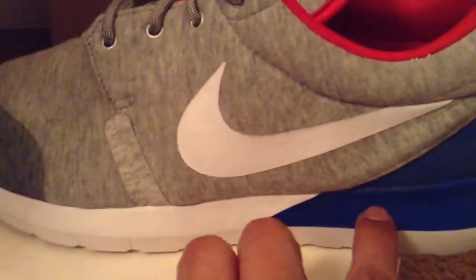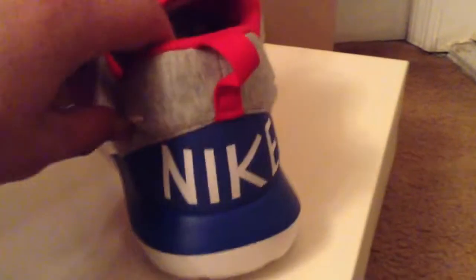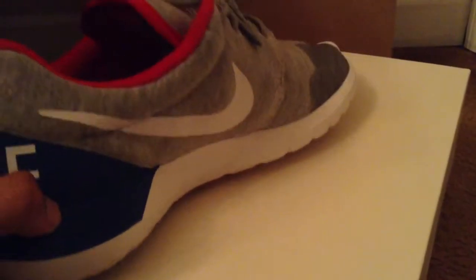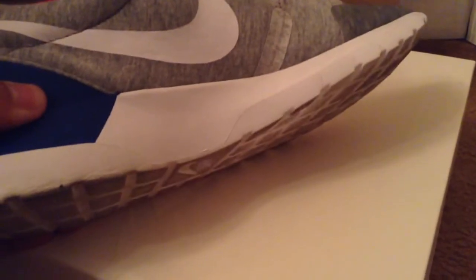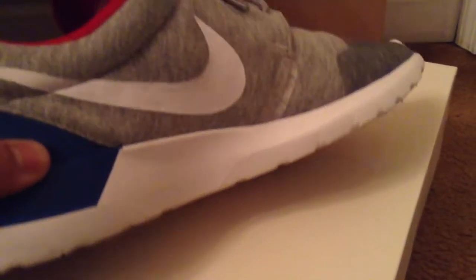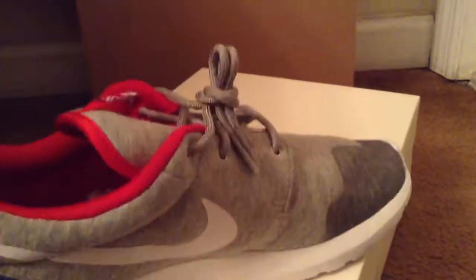You got that blue right here on the back, you can see Nike with a red pull tab. You got the Nike swoosh, and you got some creasing in here because I did wear these today. Creased up after one wear, but that usually happens to Roshe Runs so I'm not gonna pay it any mind.